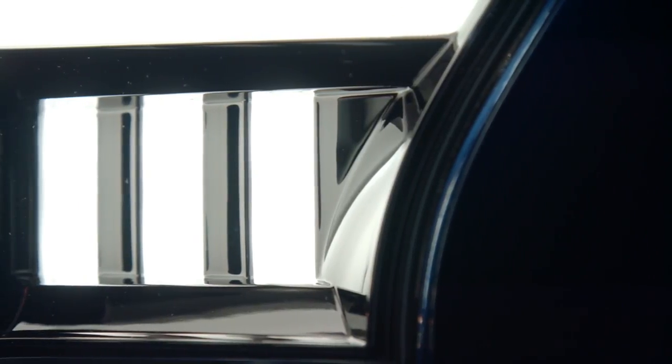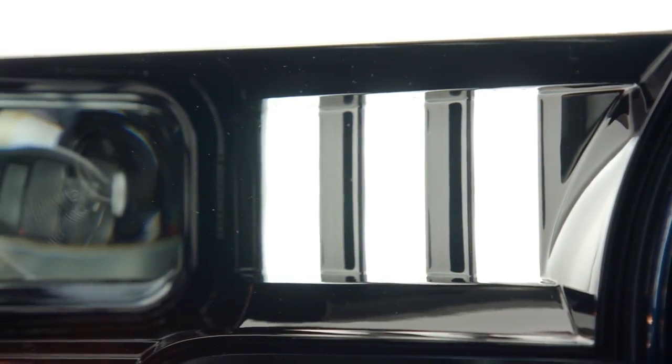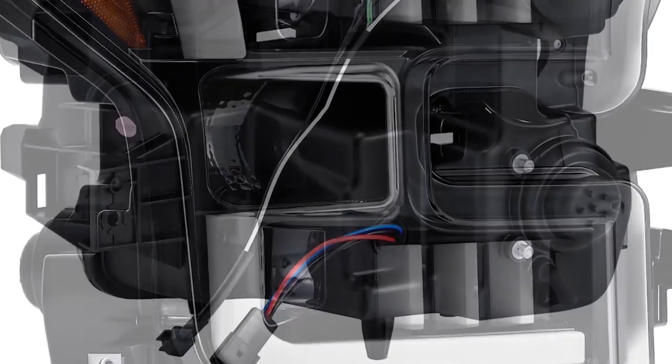When I first saw these and noticed the gills, I immediately thought Mustang. If you're a Ford fan, you know that Ford designed similar gills on the 2015 Mustangs. Well, Recon took that same signature Ford look and incorporated them into these lights, and it definitely works.